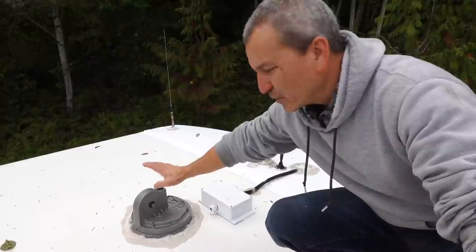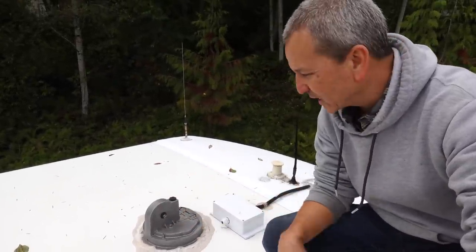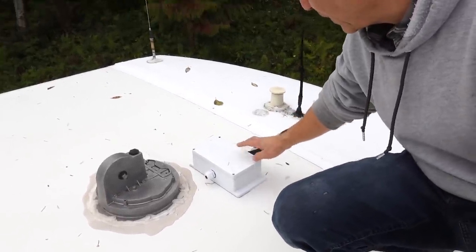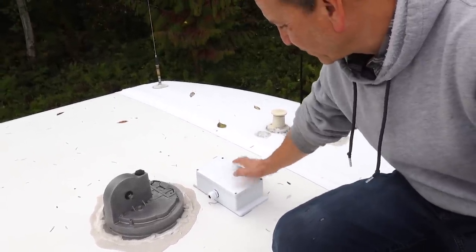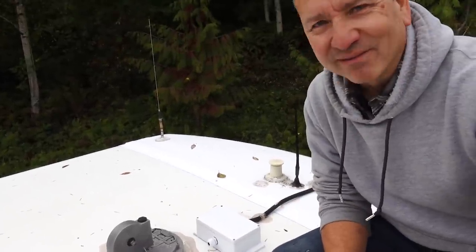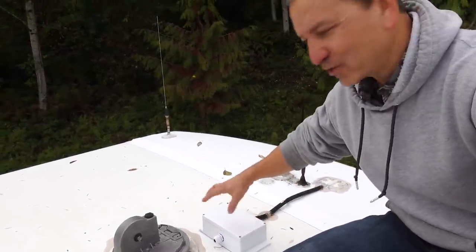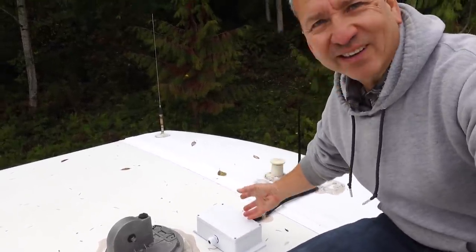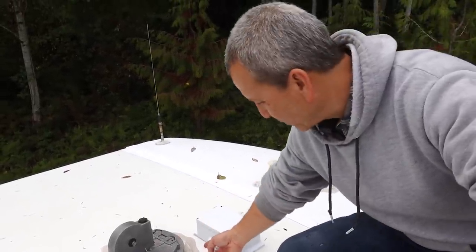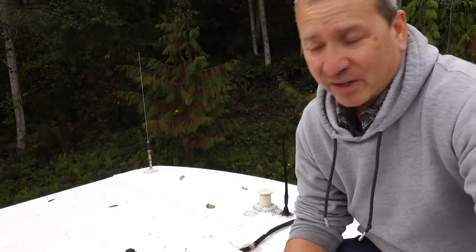I removed the satellite dish that was here — I'm leaving the base because I may want to attach it again at some point. What was left over was a coax cable and a control cable. I installed this little box here, covered right now because it's been raining, but it's a nice place to keep the extra cable so it's not just zip-tied on the roof. You just open it up, bring the cable out through this hole, and hook it up next time.